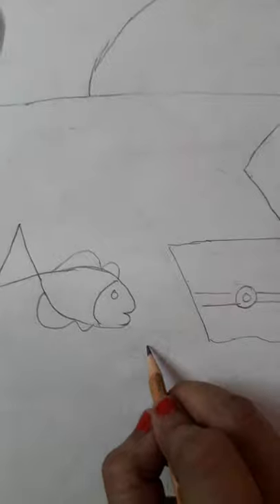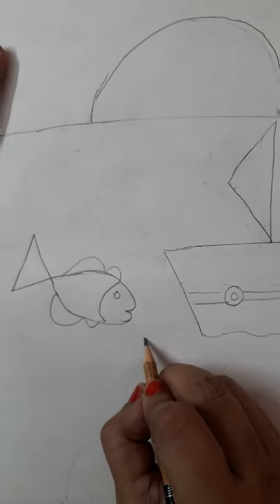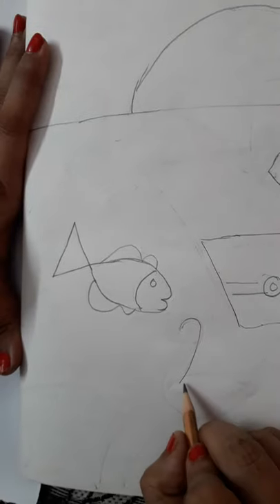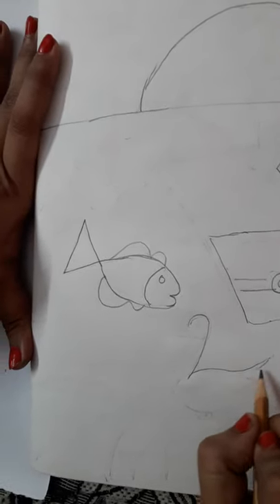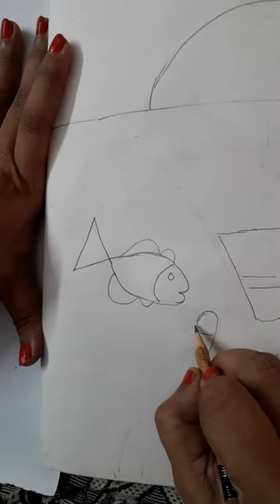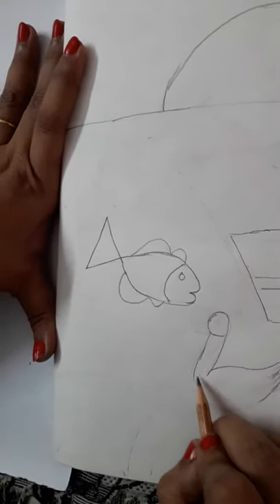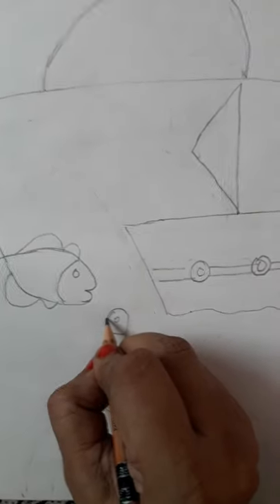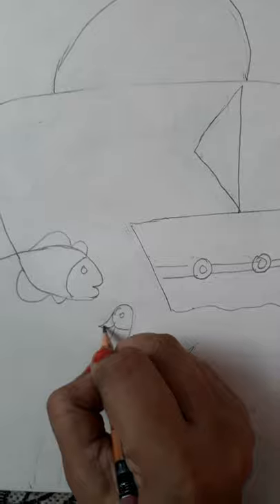Then we are going to draw a duck. We had to use number two to learn drawing a duck. Eyes, beak.